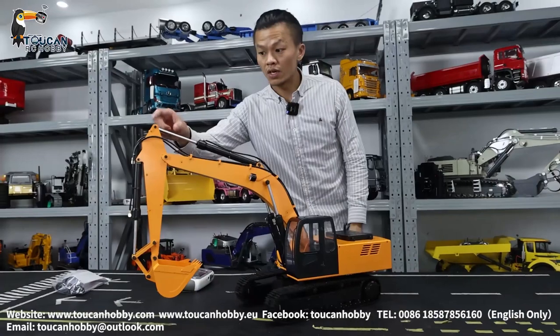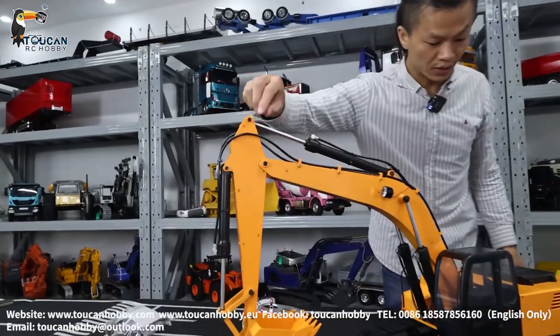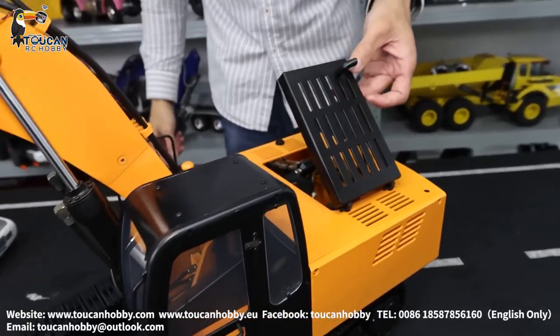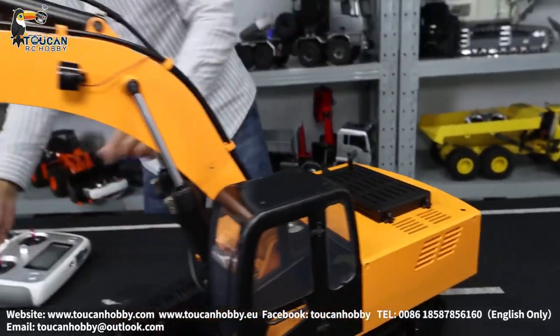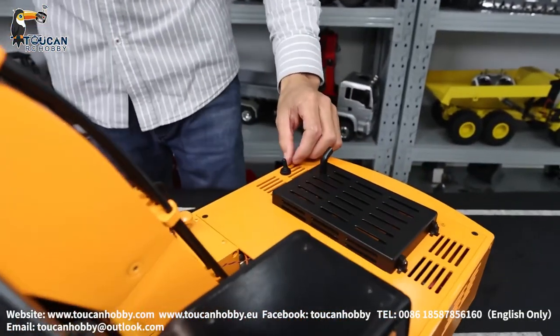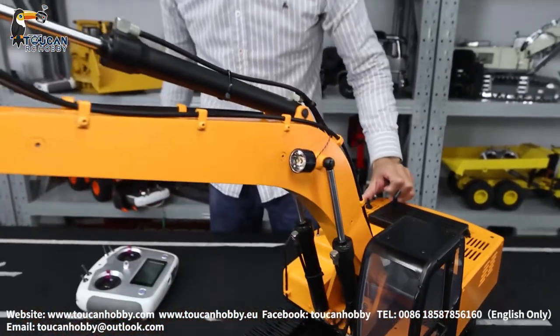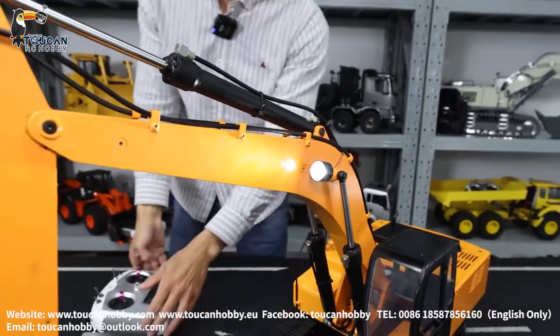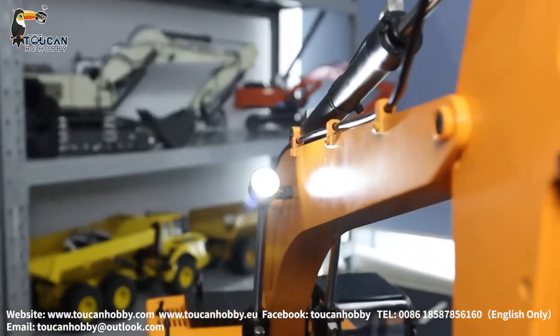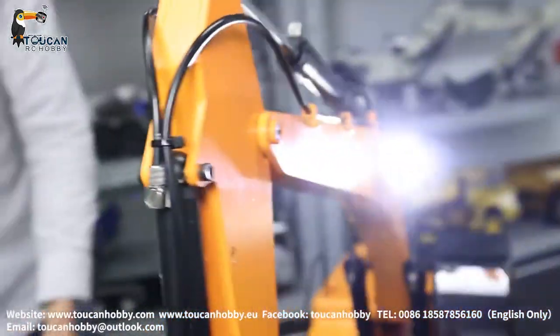So this cylinder is connected, hydraulic oil is in, and battery is on. Here is the power switch for the light — switch it on. There is no sound system, but we can add one if you want. We can put it inside.